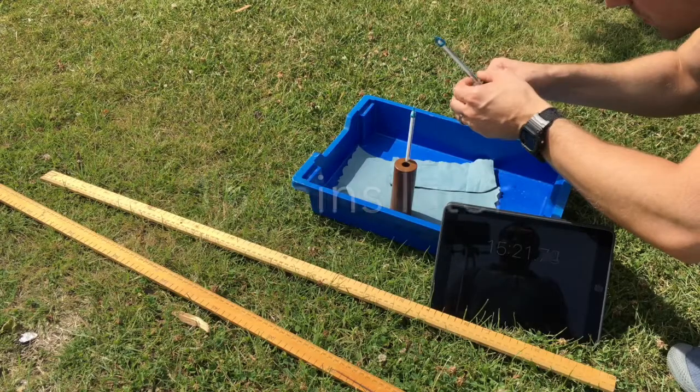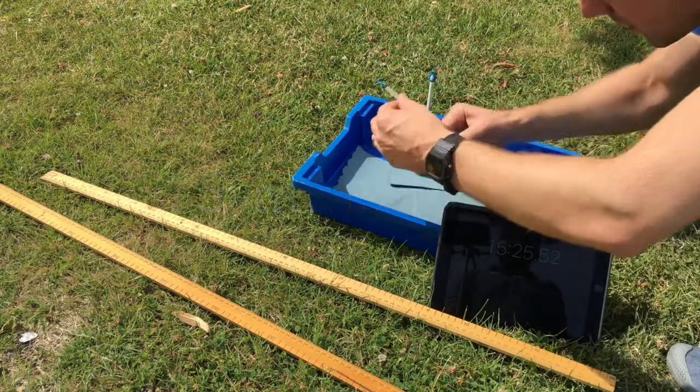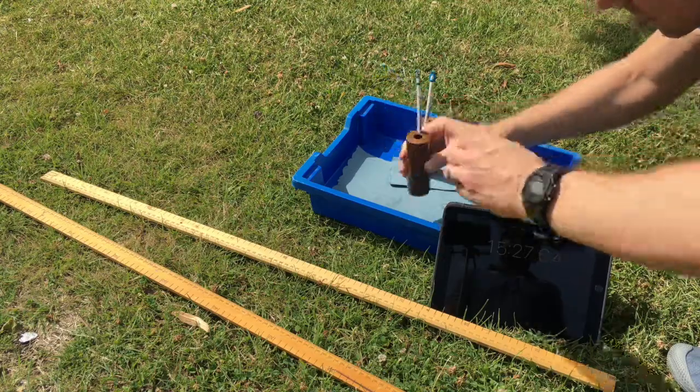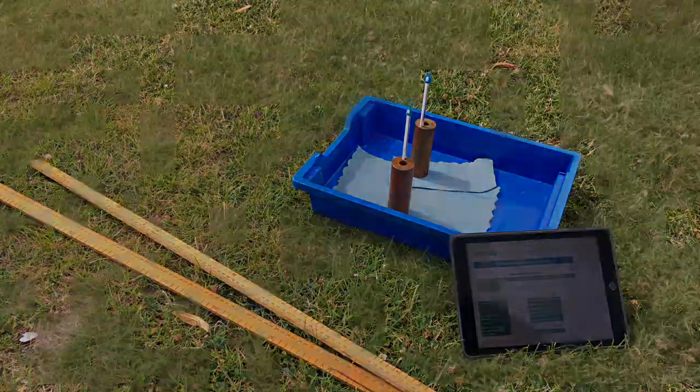Number two is 23 degrees and number one is 25 degrees. Clouds have come and obscured the sun, so I'll end the experiment there. I've got 15 minutes worth of data, which should be sufficient to get some results, and I'll see what that gives me for the surface temperature of the sun.